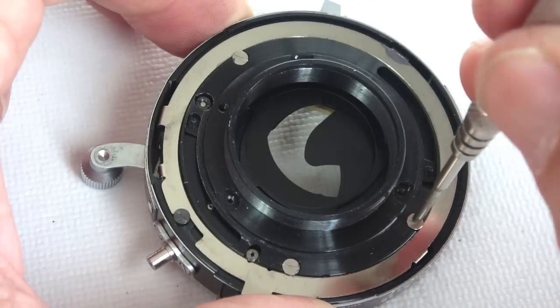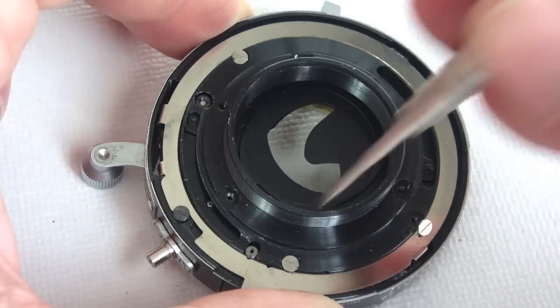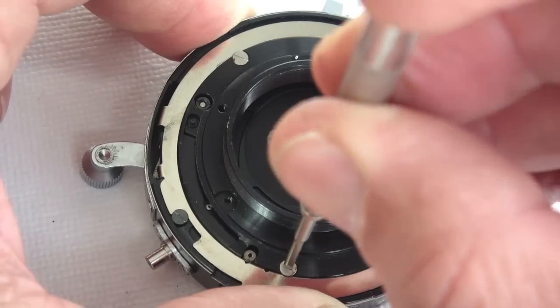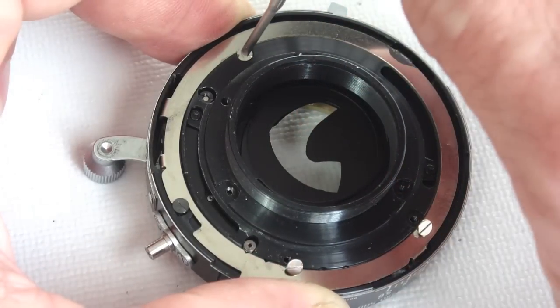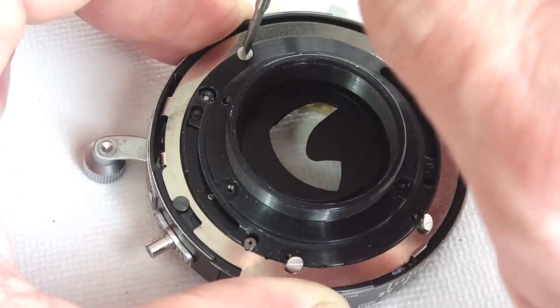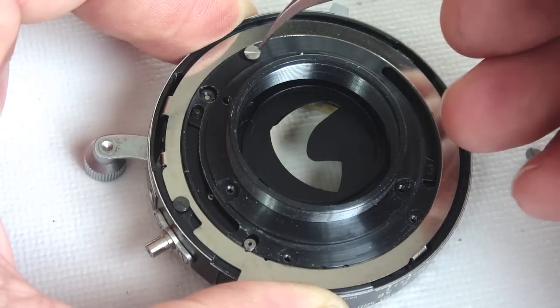Next are the screws that hold the shutter blade control ring. There are four screws on the shutter blade control ring. Catalog those separate from the aperture blade control ring screws — they are not interchangeable.